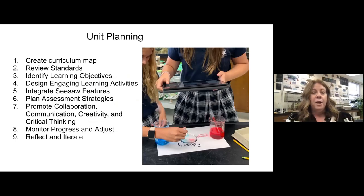For unit planning, I love to create a curriculum map — not just for the entire year, but for each unit. Last year was the first year I started teaching first grade again; I had just been doing second through fifth. I was so excited to get first grade back. When planning each unit, I look at the standards and identify learning objectives before designing learning activities. I need to know where I'm going and what I want to cover. Then I look at what Seesaw features I can use to make those activities the best. I plan assessment strategies, promote collaboration, communication, creativity, and critical thinking. During the unit I'm constantly monitoring and adjusting, and after the unit I reflect and iterate to improve.